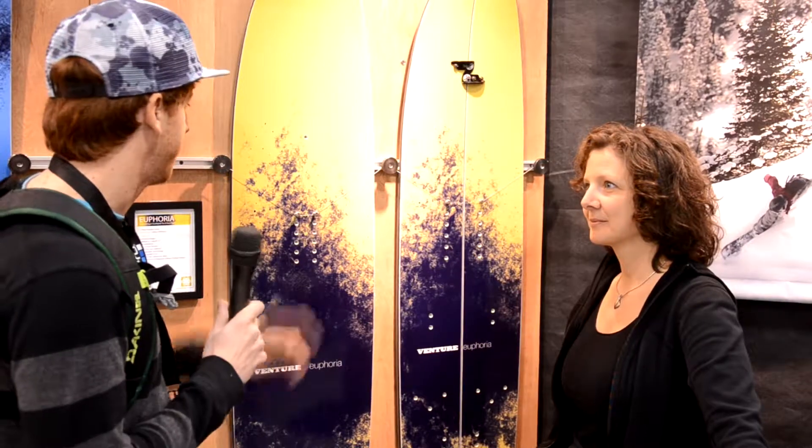True. If you're looking to surf and have the option of putting your bindings on, definitely look into the Euphoria line. Right on. Thank you.